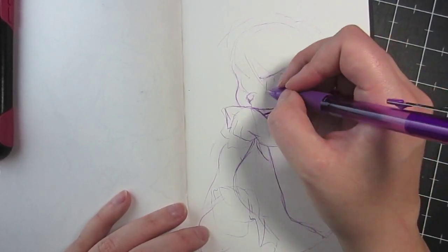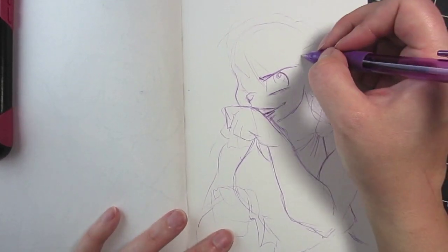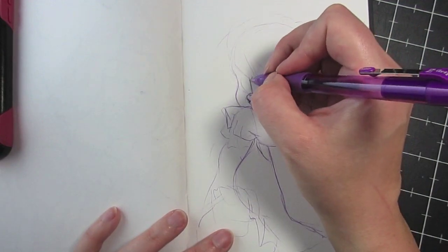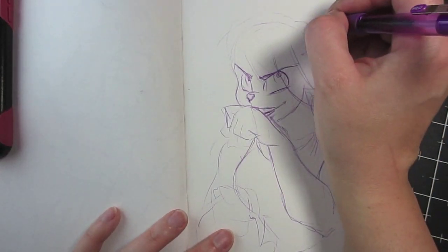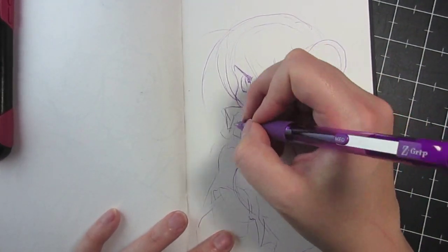Like even right here you can kind of see I overdid it with the back of the hand and everything, but I just went ahead and laid the line in anyway and kind of rolled with the punches. The biggest challenge with working with pen, aside from the fact you can't undo your mistakes, is you really have to have an idea of what you're planning out.